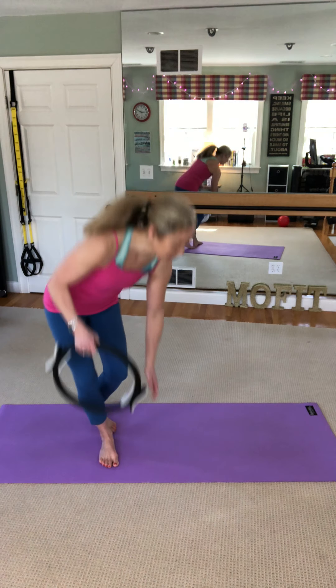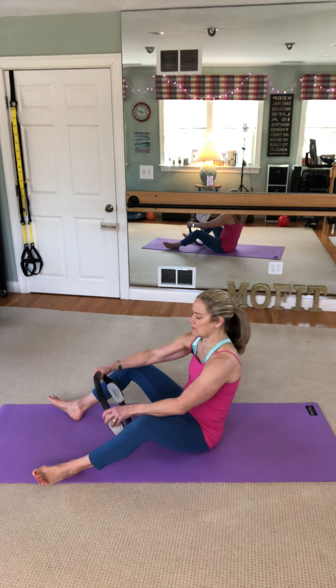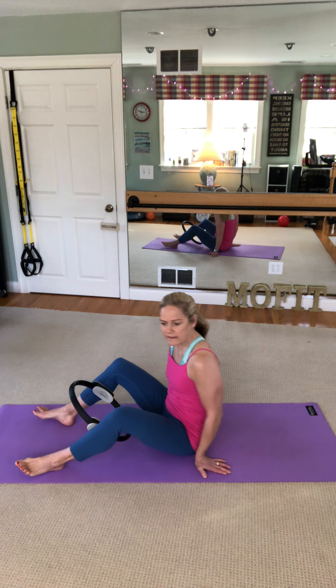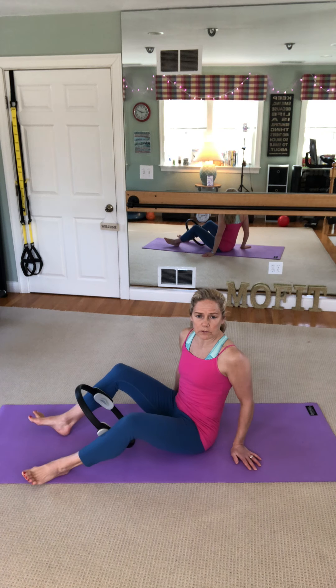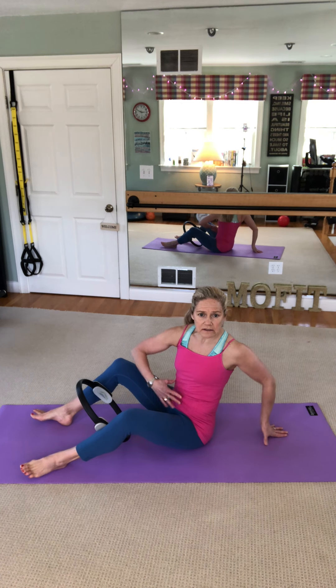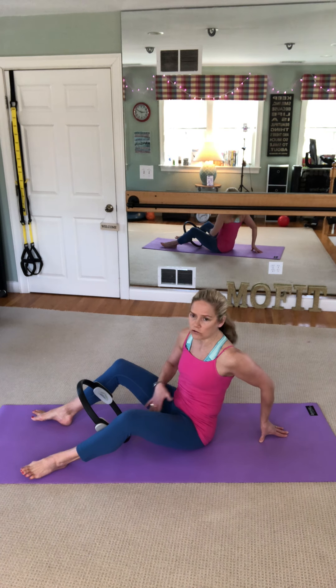We're going to trim the middle today. Grab your fitness ring — you can order one on Amazon or through Stock Pilates. Put this circle in between the meaty part of the calves, even if you're super skinny. When you squeeze the circle between the calves, it helps accentuate the core muscles because inner thighs have everything to do with core strength — those muscles wrap right through the pelvic floor.